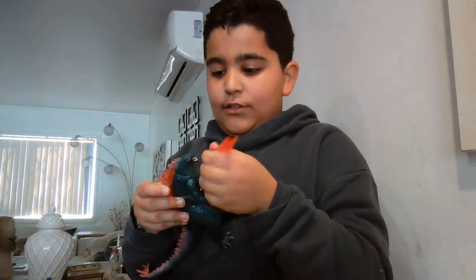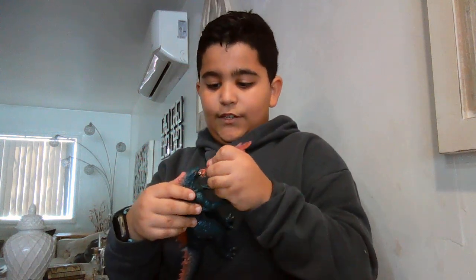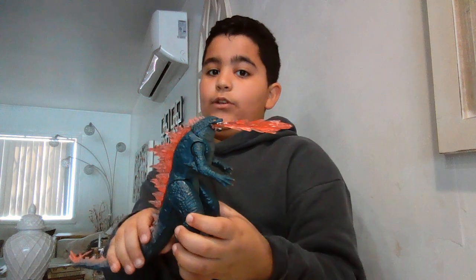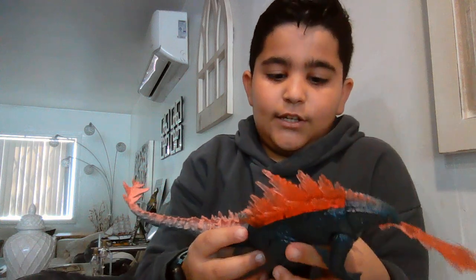Some people are hating on the head because it's made out of rubber, but I can clearly see why they made it out of rubber. You see this - it has a little hole, and if the head wasn't made out of rubber, this atomic breath piece would never be able to get fit in there. Anyways, we went over all the basic things about the figure.